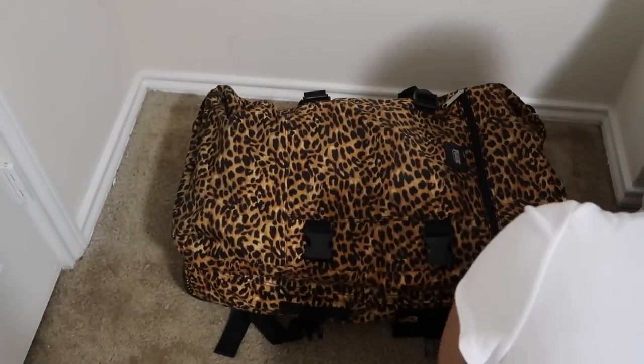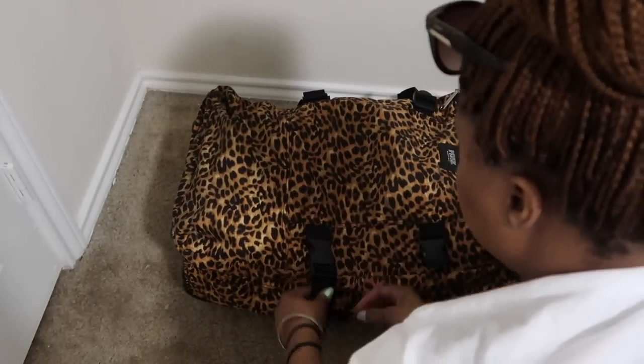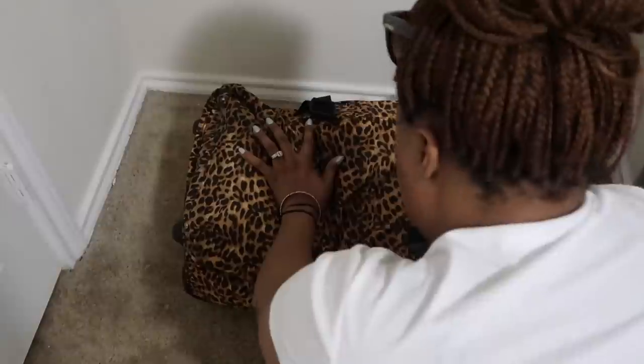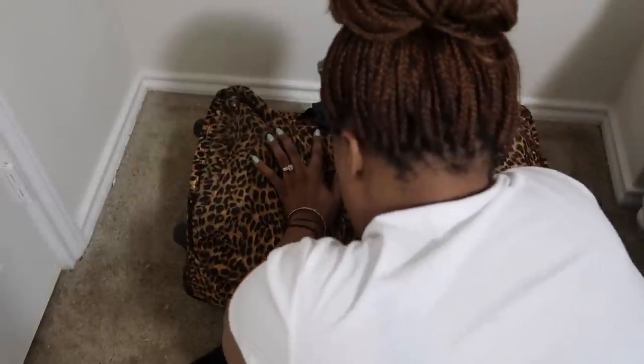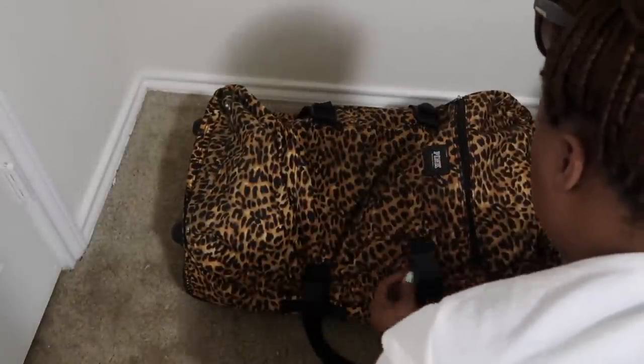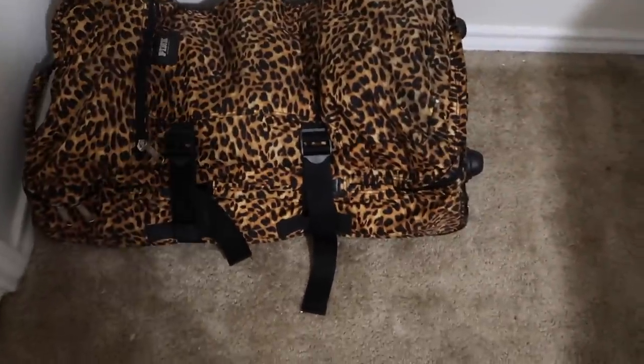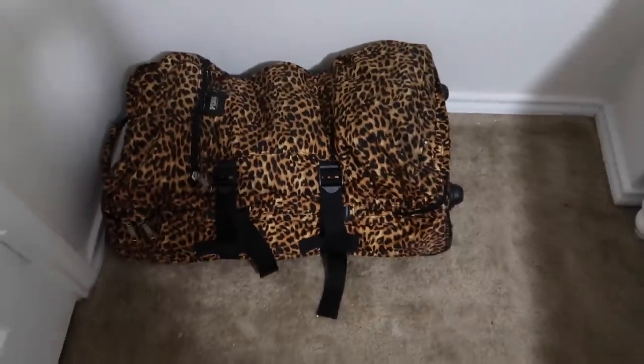I hope y'all enjoyed this rum runner video. If you want to see whether we were successful getting the rum runners on the ship, stay tuned — that video will be up next. Thank you all for watching; if you haven't subscribed already, subscribe. Enjoy, and till next time, bye!